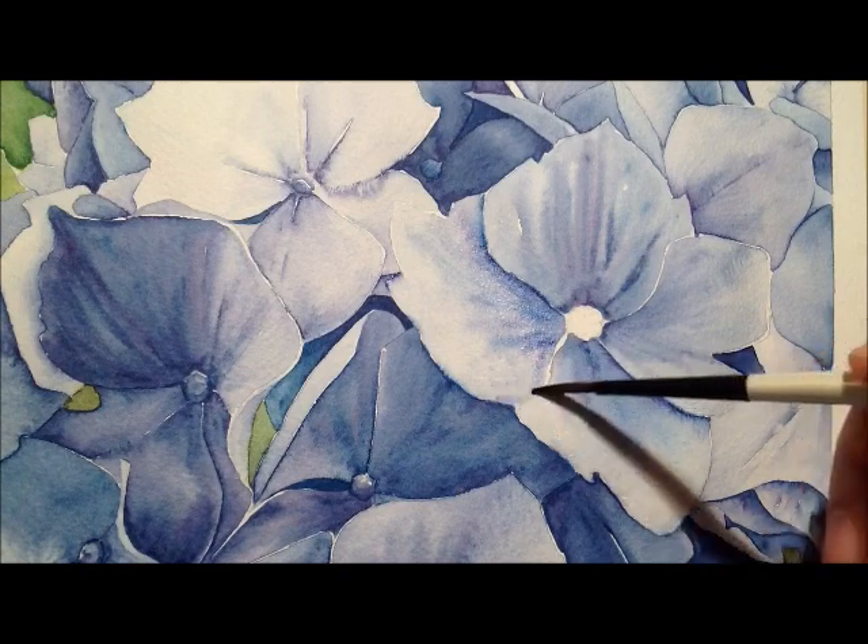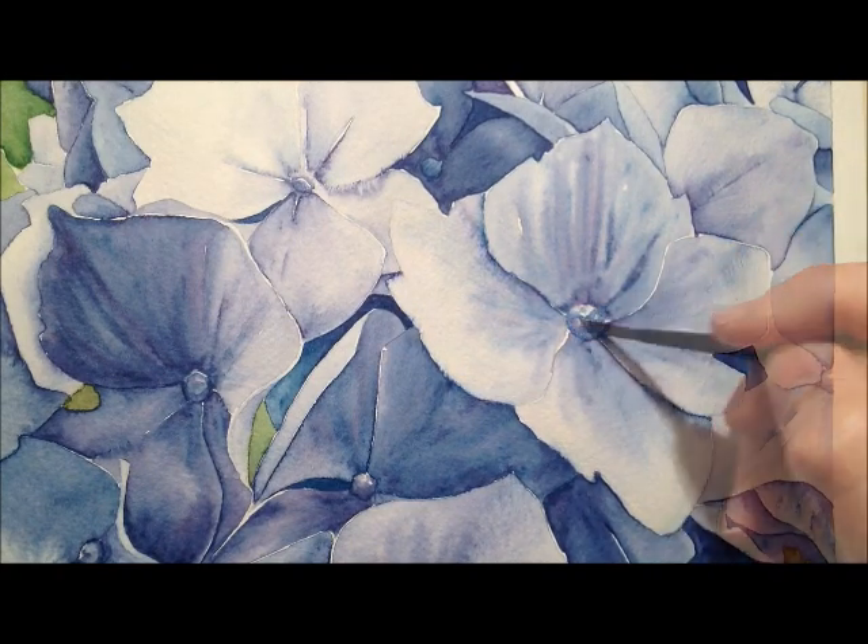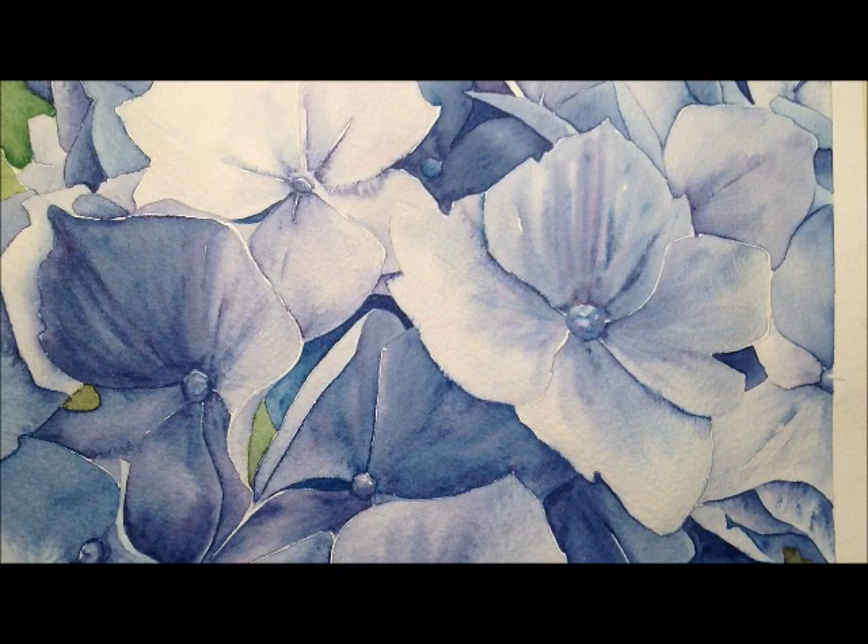I'm using almost a dryish brush here to pick up some of the paint. I'm trying to keep it pale. And I'm going to stop there — that's pretty much done.